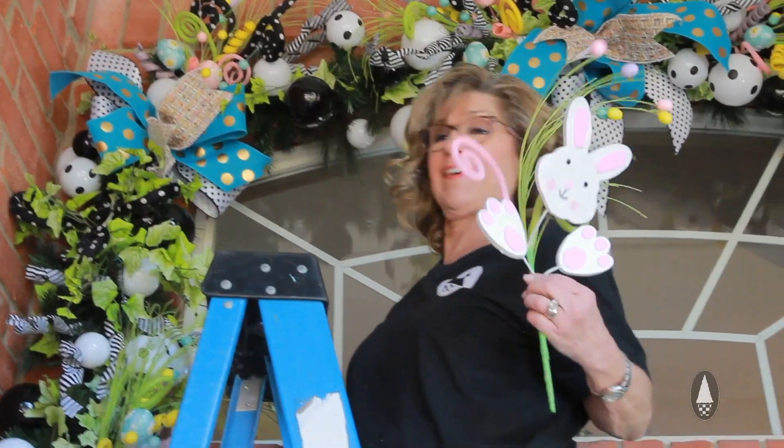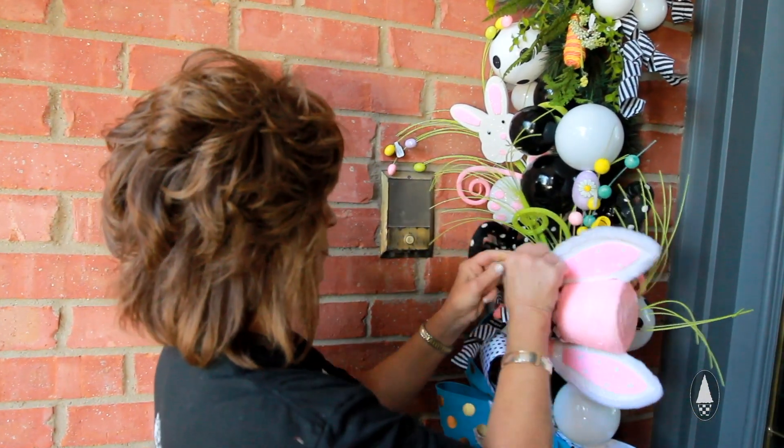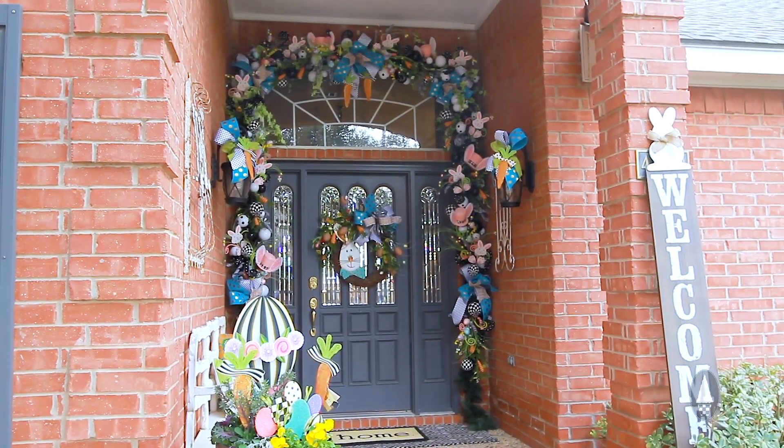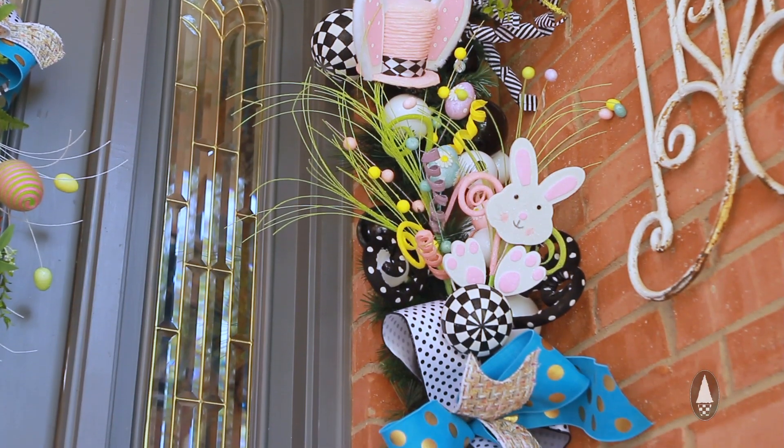Every bunny needs a carrot. Is this not fabulous? I'd say extravagant. It is just so fun and it was just fun to make and really pretty easy to make.